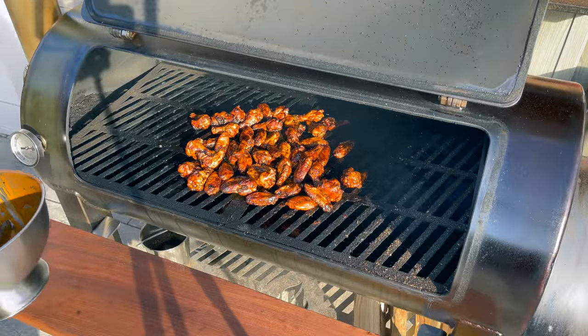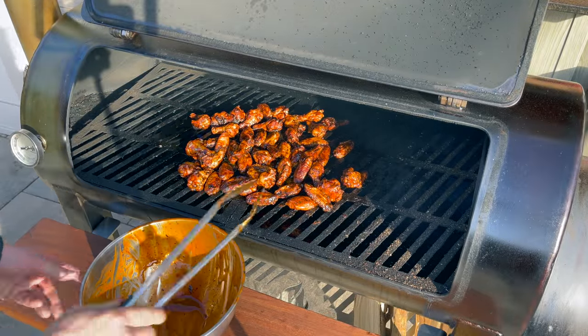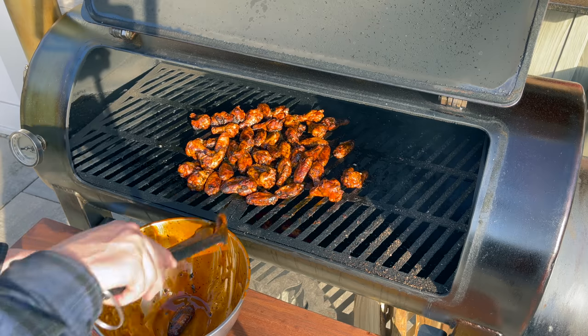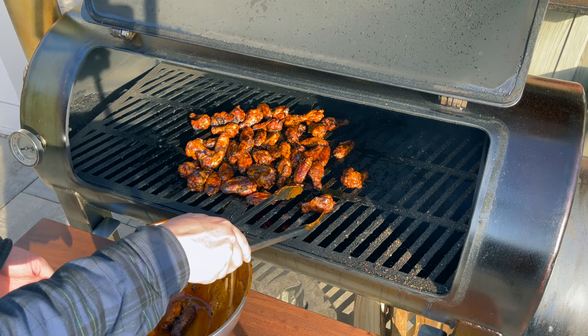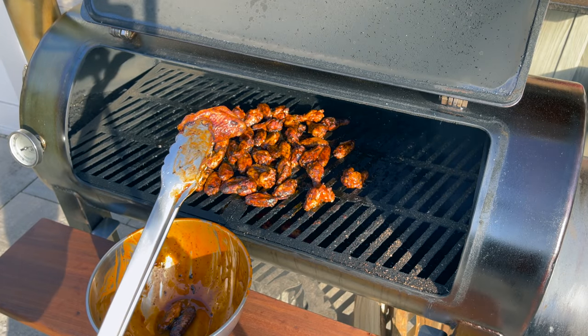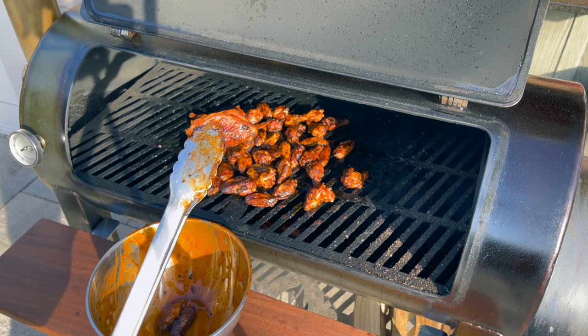Those look good — let's get them off the pit, get a plate, and dig in for our taste test. I really want to know if they taste half as good as they look.